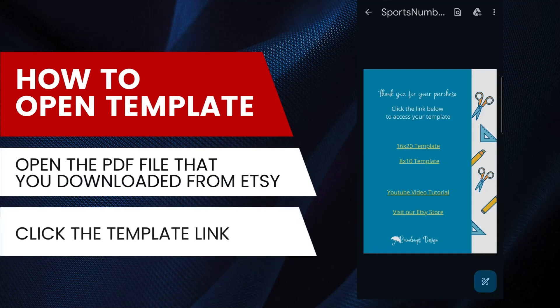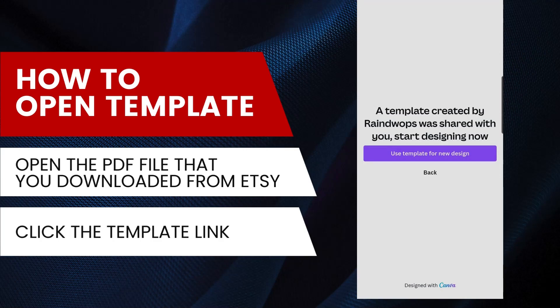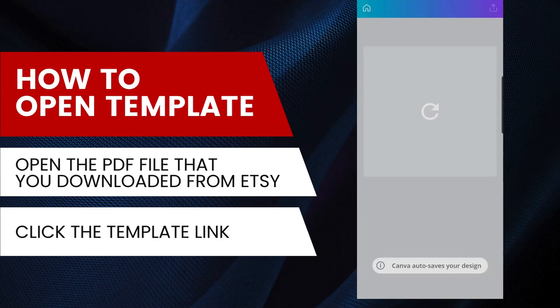Open the PDF file that you downloaded from Etsy. Click the template link, then click Use Template for New Design. The template will automatically open in the Canva app.